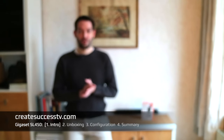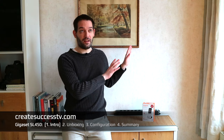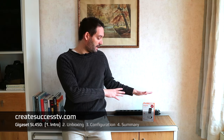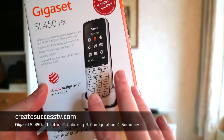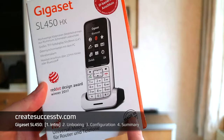Hey guys, welcome back to another VoiceOver IP video. Today we're going to look at the Gigaset SL450 handset. I think this is a really nicely designed VoiceOver IP DECT handset made in Germany.